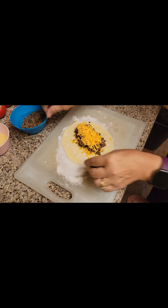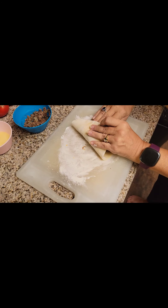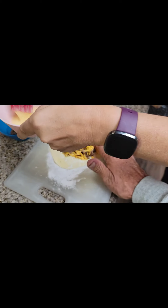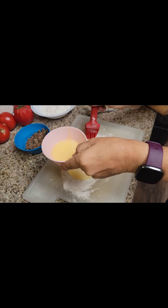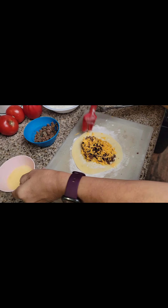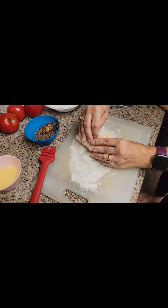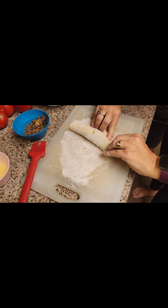This is where it gets a little bit tricky. I might have put a little bit too much in there — you want to fold it over. Wait, I forgot one important part! Let's take our egg wash and just go around the edges real quick so that it seals. I'm making a mess, I know. Maybe take a little bit of the meat out. Okay, so we're going to fold it over.